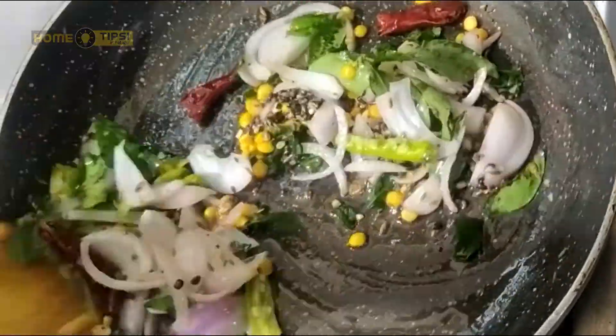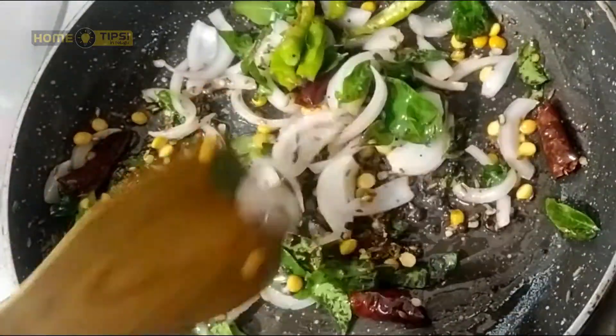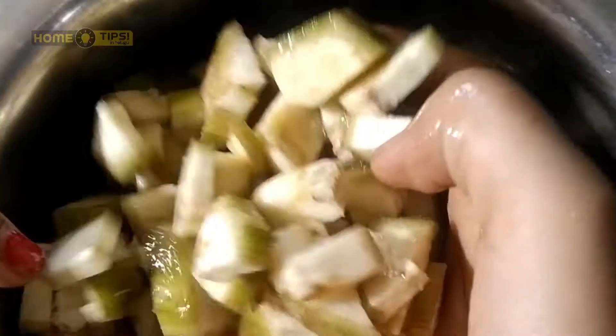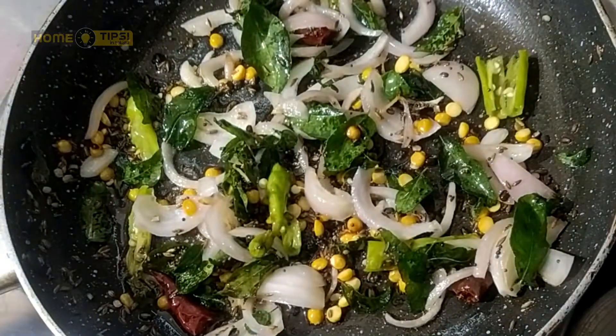Soybeans are used. You will add these things and now take the banana.